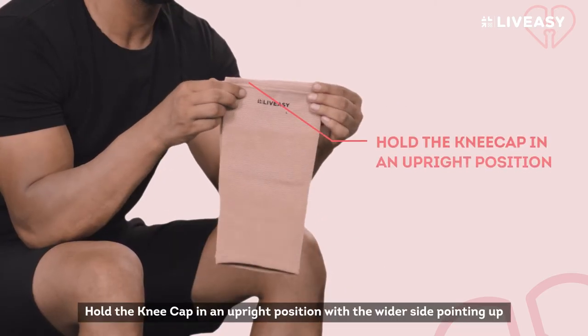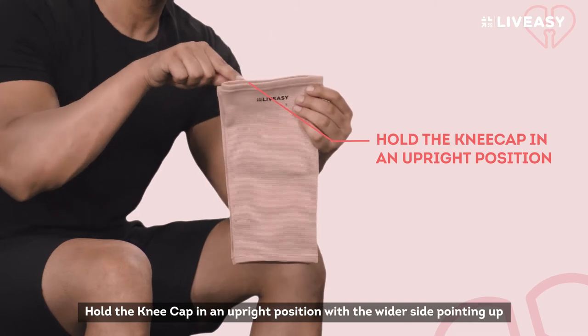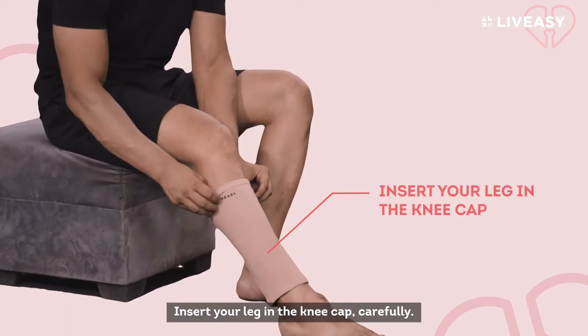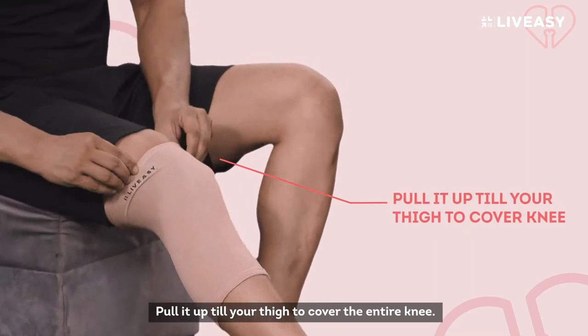Step 1: Hold the kneecap in an upright position with the wider side pointing up. The LiveEasy logo should be centred on the top. Step 2: Insert your leg in the kneecap carefully. Step 3: Pull it up till your thigh to cover the entire knee.